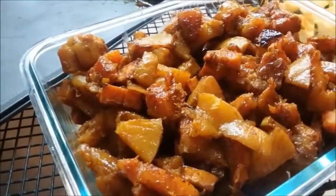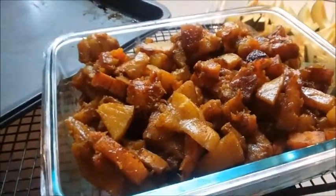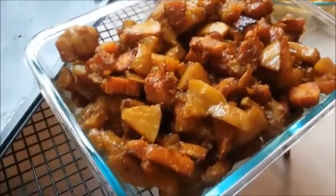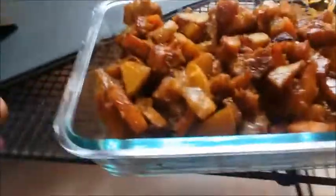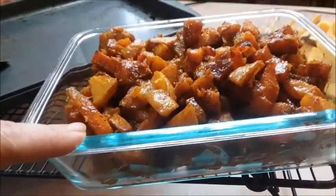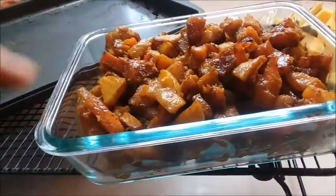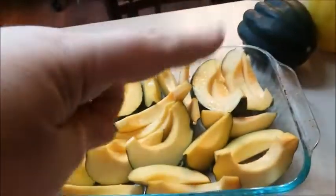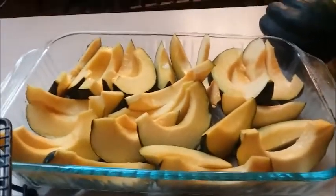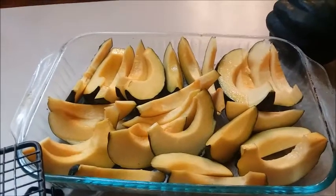Another way to enjoy butternut squash is to clean, peel, chop, and cook it in the Instant Pot like potatoes, then drain and mash it up as a mashed squash dish — you can add a little sugar-free yogurt to make it creamy. This is all part of Meal Prep Monday. The roasted butternut squash will be Tuesday night's dinner alongside my spicy baked chicken in E-style — I'll link that below.